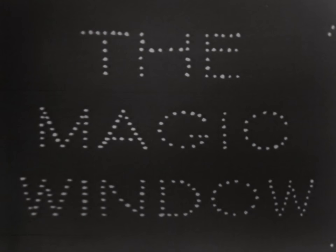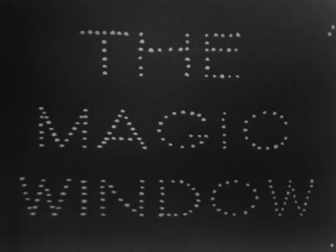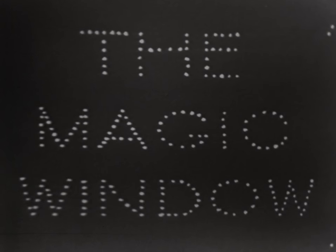Won't you join Sunny again in her house with a magic window tomorrow at five o'clock? The Magic Window is produced by Ardis Sunnquist, directed by Jake Dunlop, and is a WOI TV studio production. Technical direction under the supervision of Mark Clark.